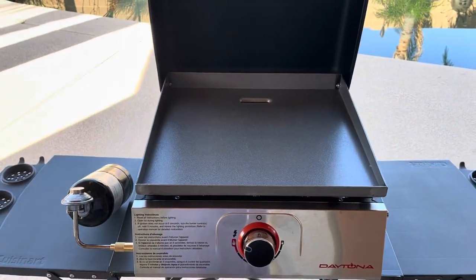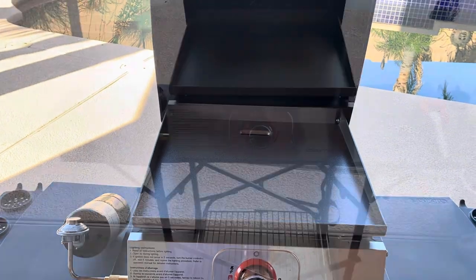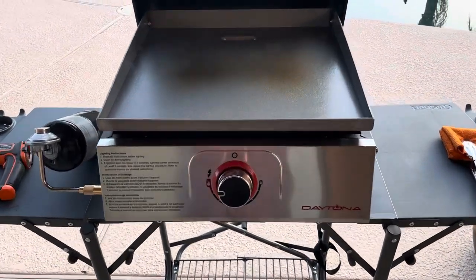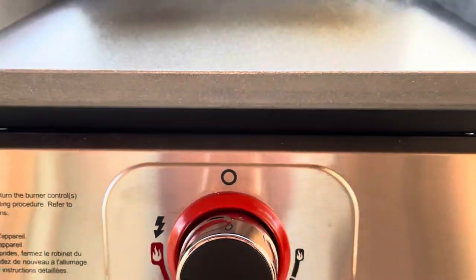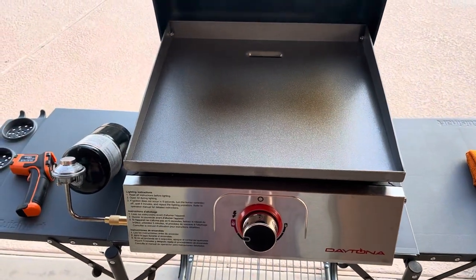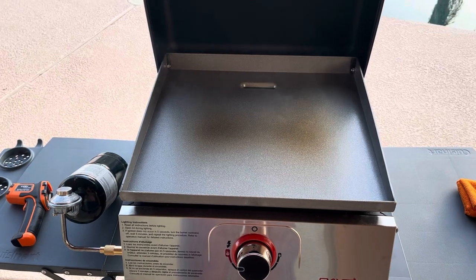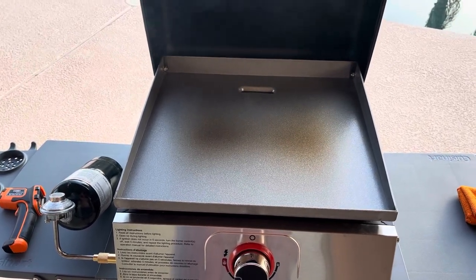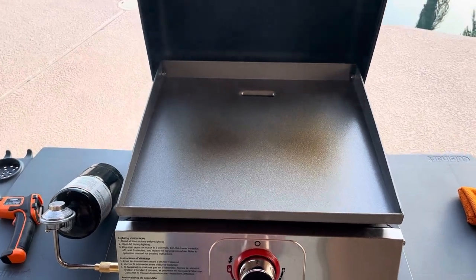We're going to have to season this up before we use it. I was able to stop at the hardware store and pick up the two screws we needed for this cover — I'm assuming it's a wind block. We took some hot soapy water to this griddle — that'll be the last time it sees any soap, just wanted to get any of the factory oils off of it. They say it's pre-seasoned, but we've got it fired up on high right now.